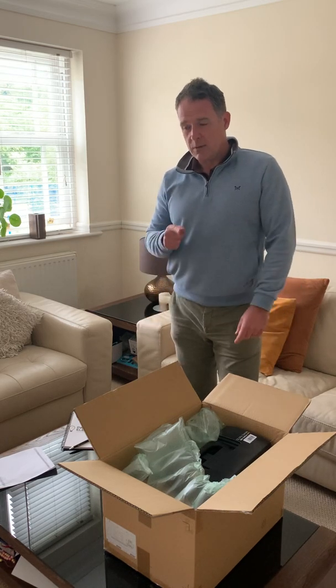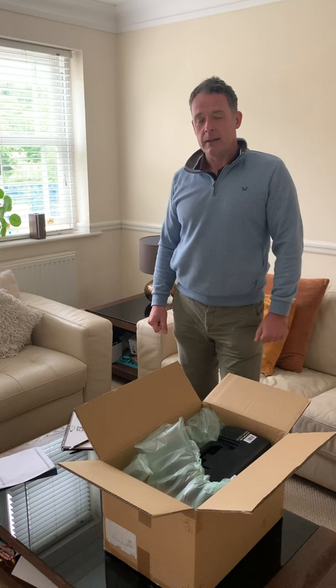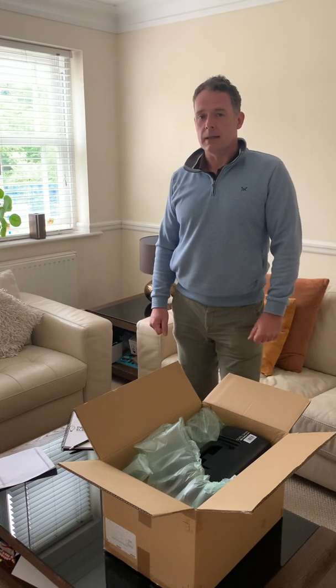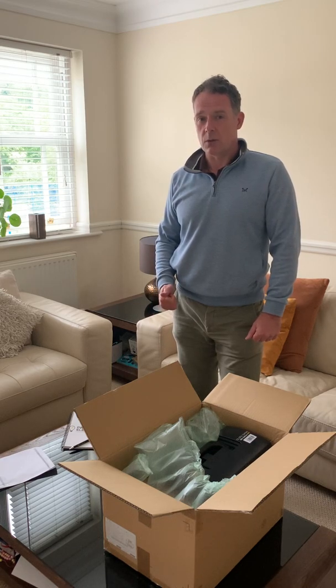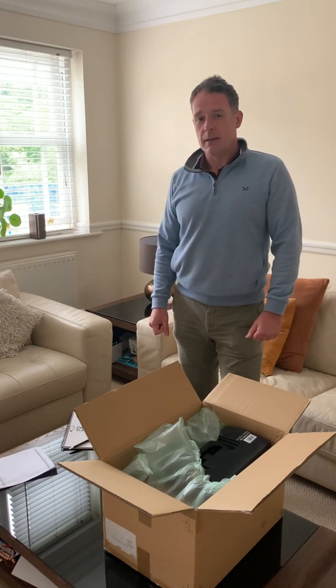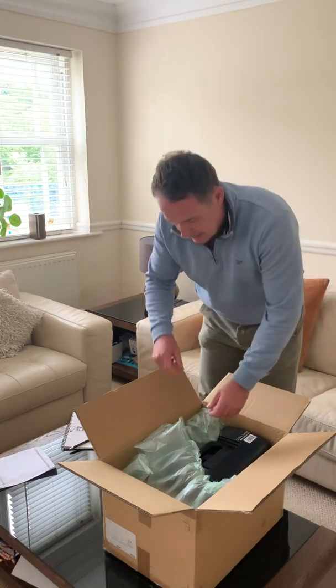If you guys have had any experience with delays getting hold of the Mega 1741 Plus, or any other Mega products recently — I've heard they've had issues not just with the 1741 Plus but also with the MFTs — put something in the comments and let me know if you've had similar issues.